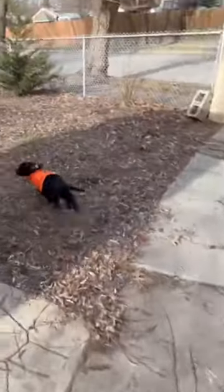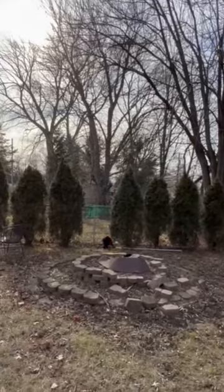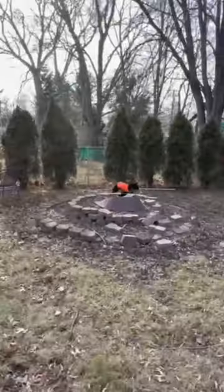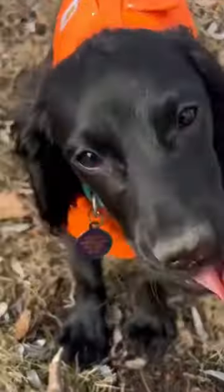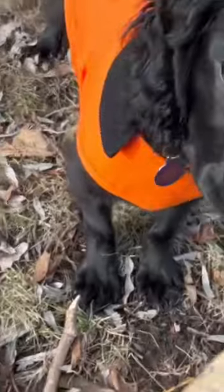Find the bone! Oh, she's onto something. And she's on it. Good girl! You found a bone! Good girl! Found a bone!